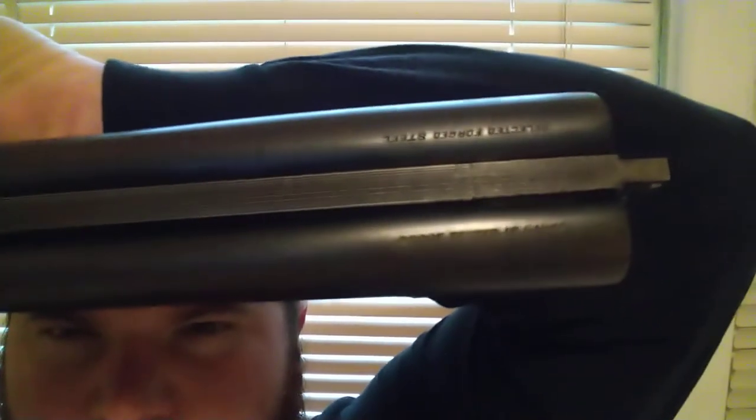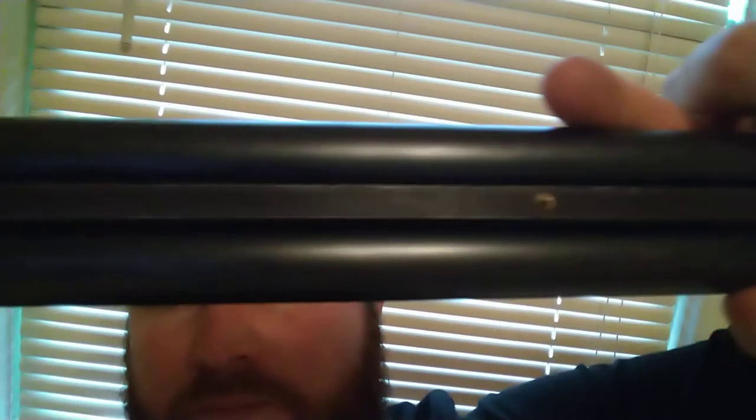The barrel is 30 inches long from top to back. The barrel is stamped "Selected Forged Steel" and "Proof Tested 12 Gauge." It's got one bead in the back — I don't know if that was factory or not — and it is missing a bead up front.